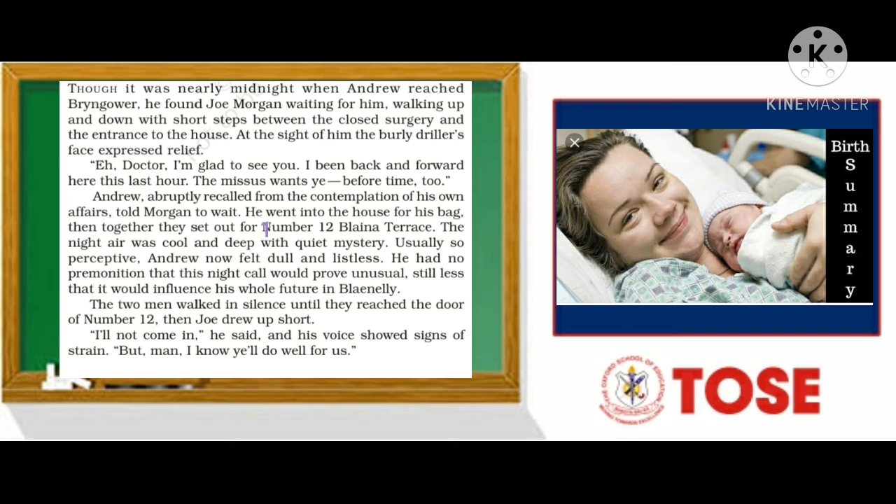In foreign countries, addresses are usually written like this: 12 Malvern Street, Burhampton. So here it was number 12 Blayana Terrace, followed by the town name. The night air was cool and deep with quiet mystery — the environment seemed mysterious at that time of night.